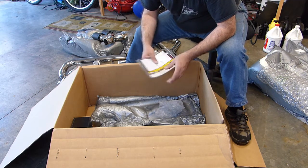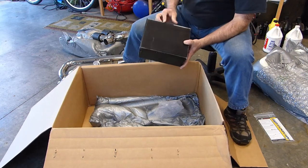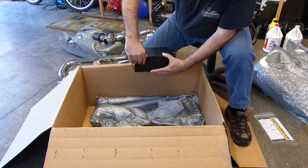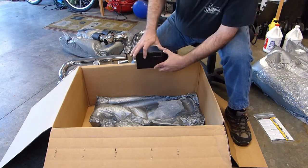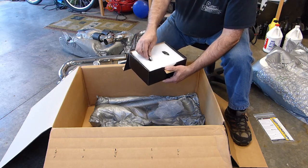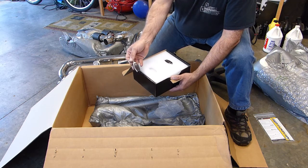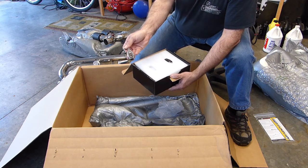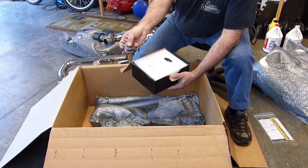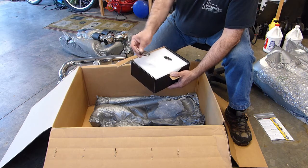Some decals and a box of other stuff. There's the key fob controllers for the sport exhaust. Now you can program your HomeLink button in the car to these, so to turn your sport exhaust on and off all you have to do is reach up and hit one of the HomeLink buttons, which is nice.